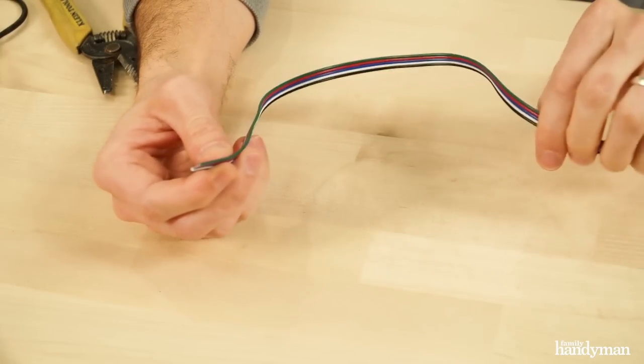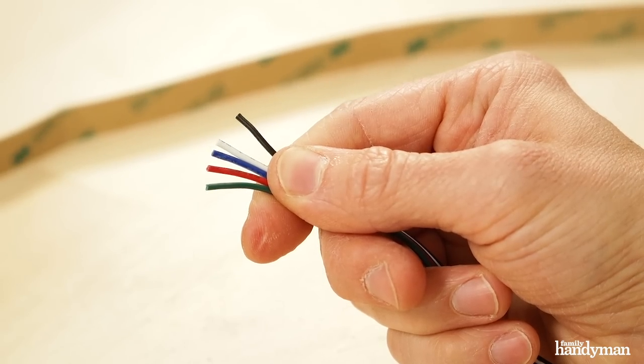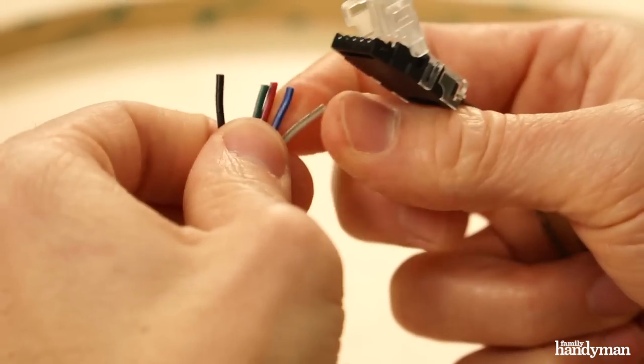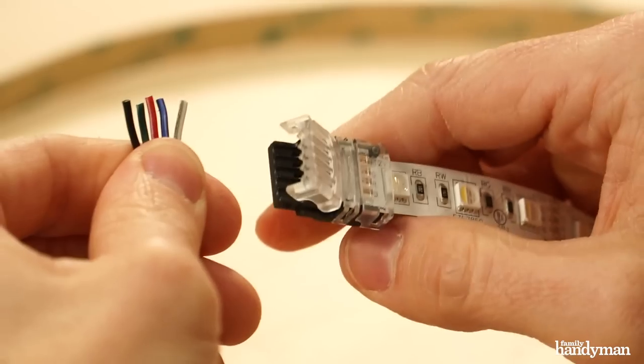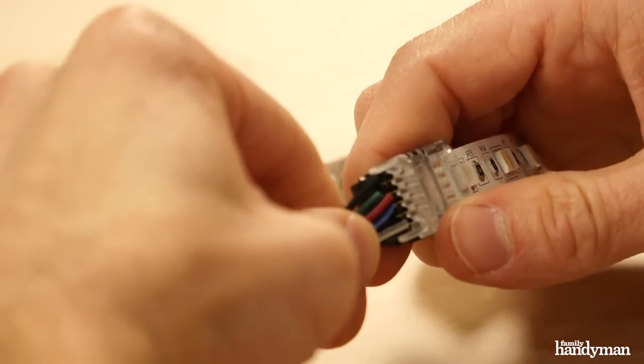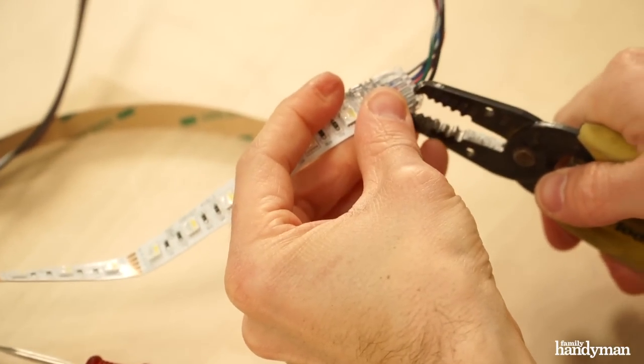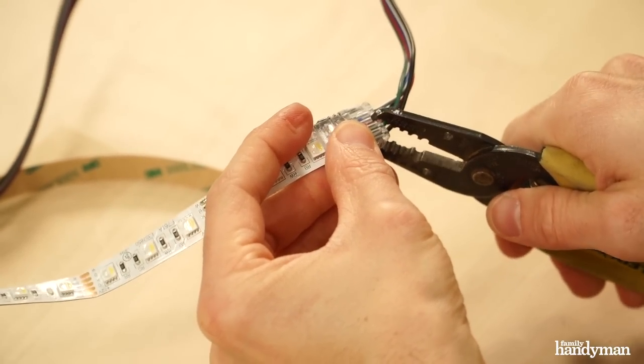Next, get a length of wire and peel the wires away. You don't have to strip them because we're using solderless clamps. Then put the wire into the wire side of the solderless clamp. You need to make sure that the wire corresponds with the letter on the LED strip.